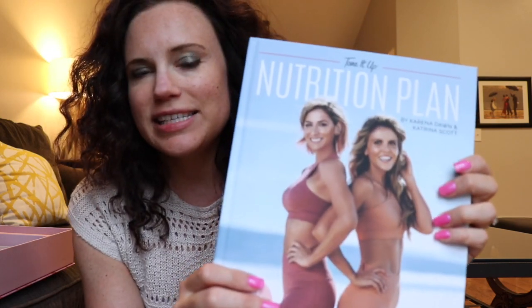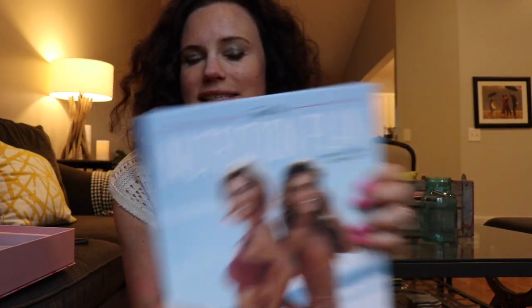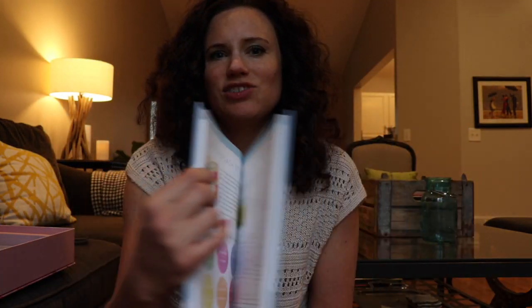This is the nutrition plan that you get with this, all bound up in a book. I also have an electronic copy that they sent to me right away, so I've been looking through it. It's just beautiful recipes and different tips, and it's a really lovely book that I'm excited to probably have on my coffee table.